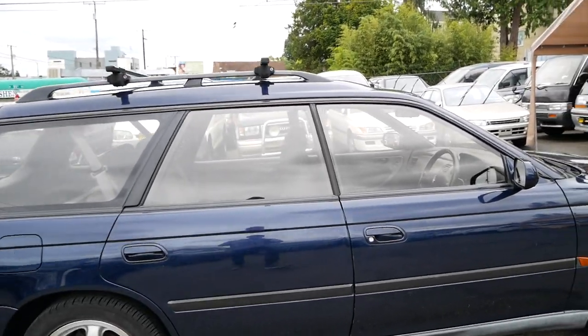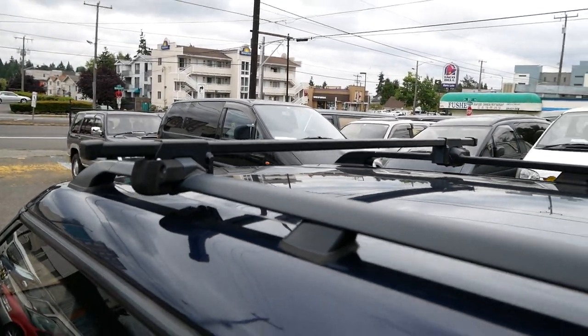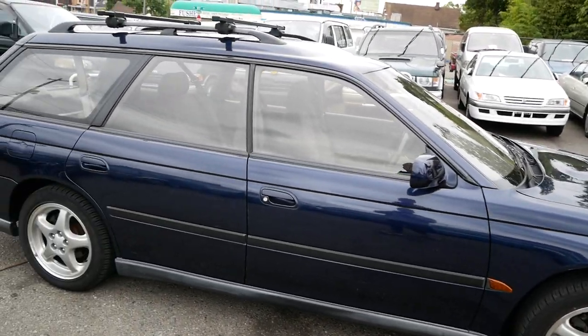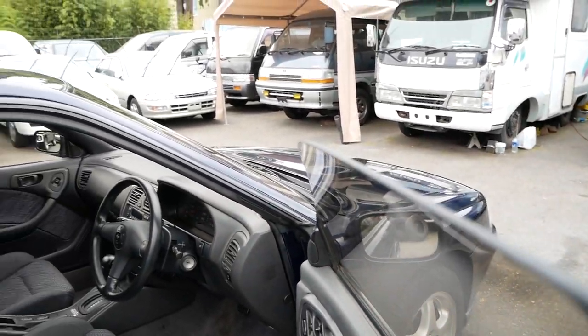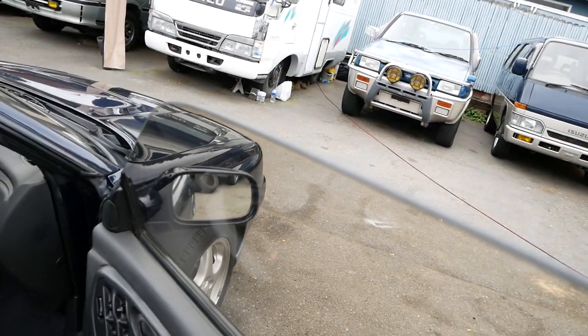It has front and rear disc brakes. This one came with the roof rack and crossbars already installed, so if you want to throw a basket or a rooftop cargo box up there, that is absolutely an option. I really like the frameless windows on these cars — it's a cool, very 90s look.